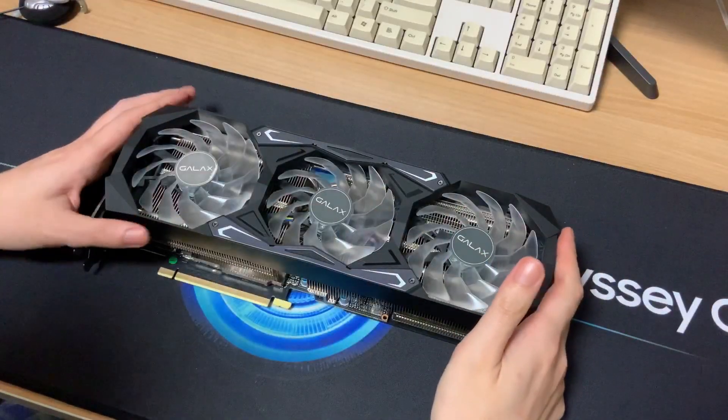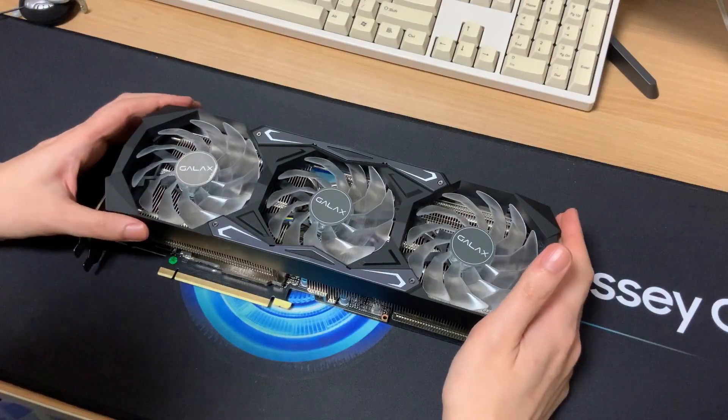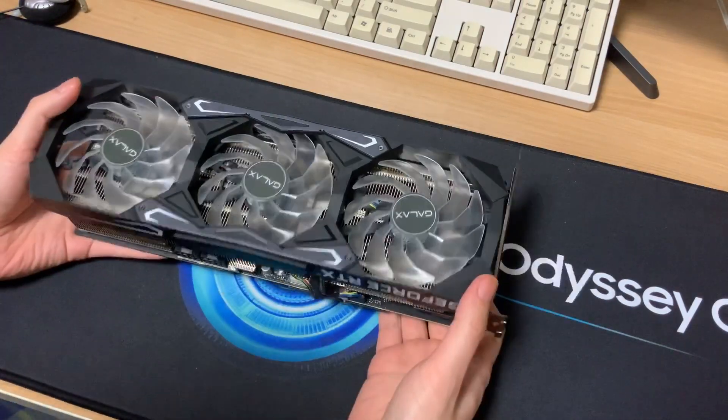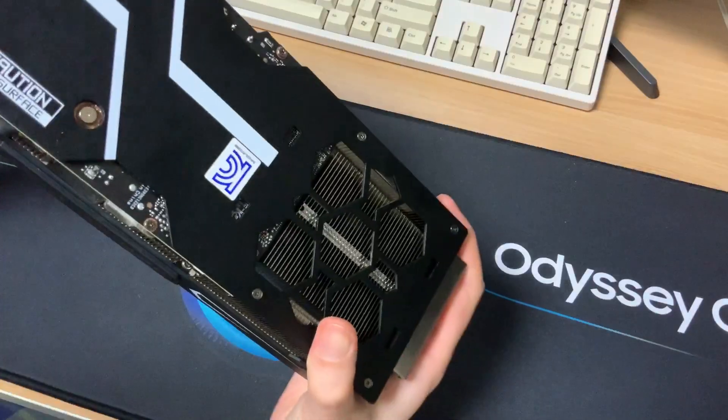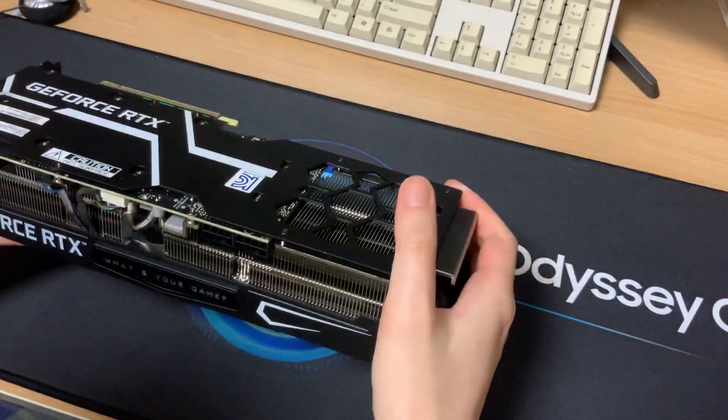Okay, so here's the card. For those who don't already know, this is the Galax 3080SG. So this is my first attempt to take apart this card — it might be pretty easy to get the fans off.